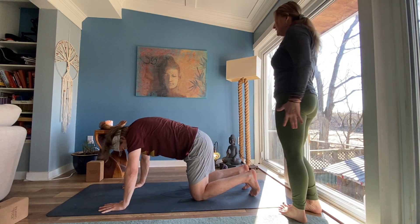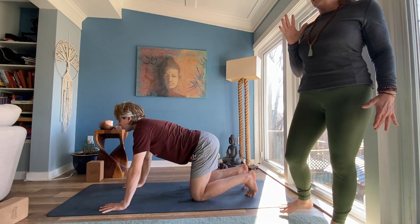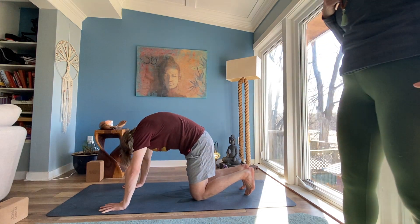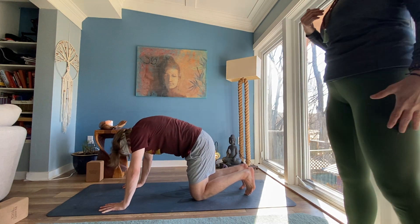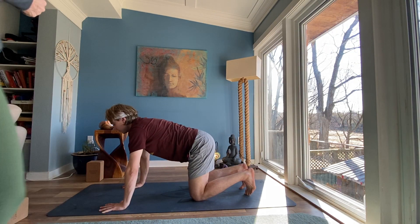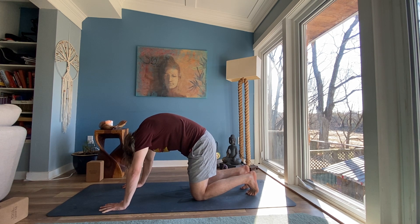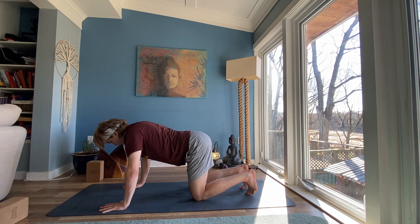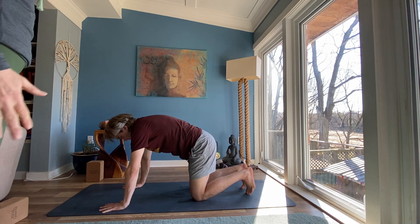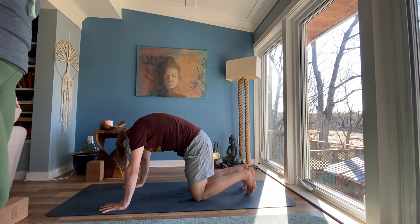Inhale, drop your belly, look forward, lengthen. Exhale into your cat stretch. Stay present to your breath — your breath is your conduit to let go. Exhale three more times. Inhale and exhale. Breathe in, drop your belly. And exhale into your cat stretch. Inhale to your neutral spine.